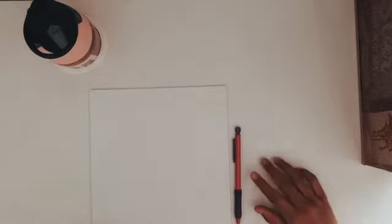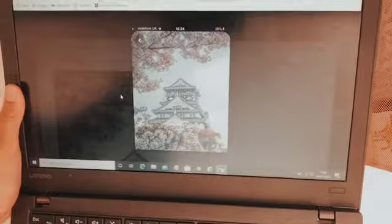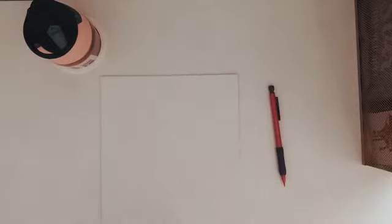Hi guys and welcome back to today's video. I'm going to do a painting of a Japanese house with blossom trees near it. I'm going to try to show you the reference on my computer. That's what I'm going to be trying to paint today and there are a lot of little details in it, but I have my canvas and my pencil so I can sketch out the outline and then start painting.